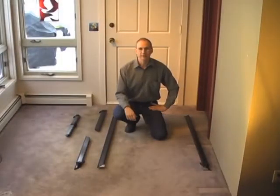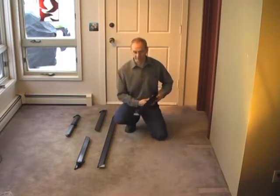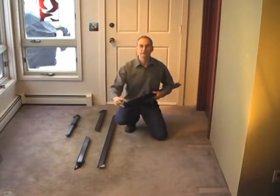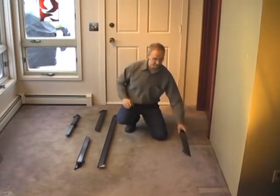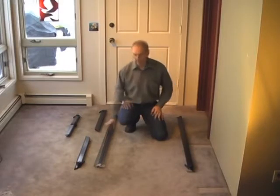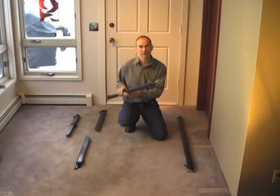Let's go ahead and set up our blower door frame. I prefer to do this on the floor — it's a little bit easier. A couple things to remember: when you're putting the frame together, make sure that your adjustment knobs and levers are facing up when placed on the floor. Also make sure that each frame component is at its shortest length and locked in position with the adjustment knob.